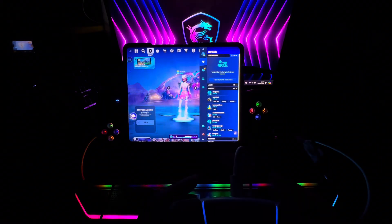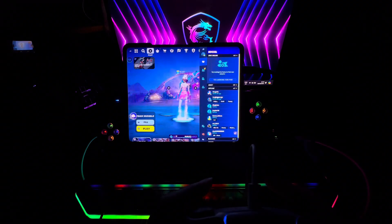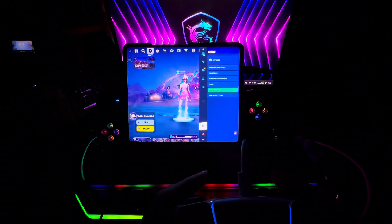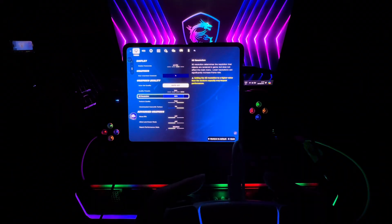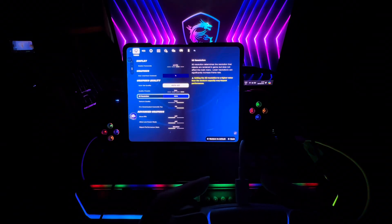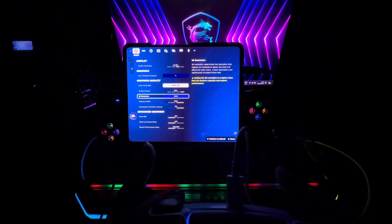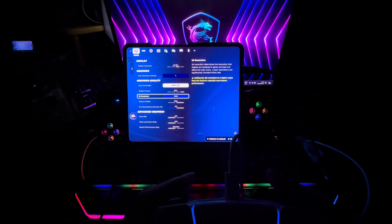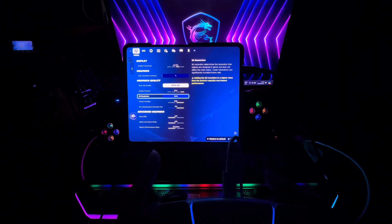I want to check the graphics settings first. The 3D resolution is set to 80% — I want to increase that to 100% to see if it can handle it. The FPS counter is on 45, set to auto. Graphics quality is Epic, texture quality is High, and pre-download cosmetic textures is on.